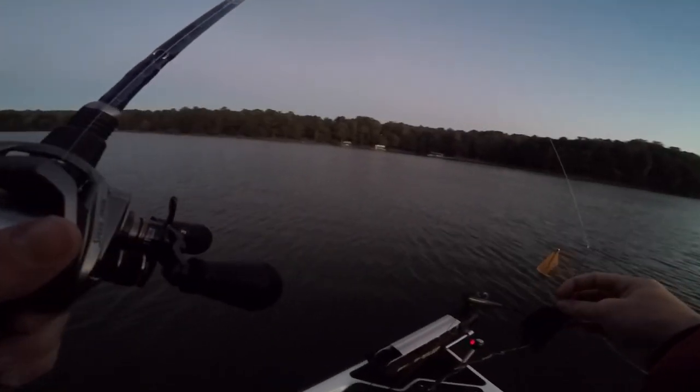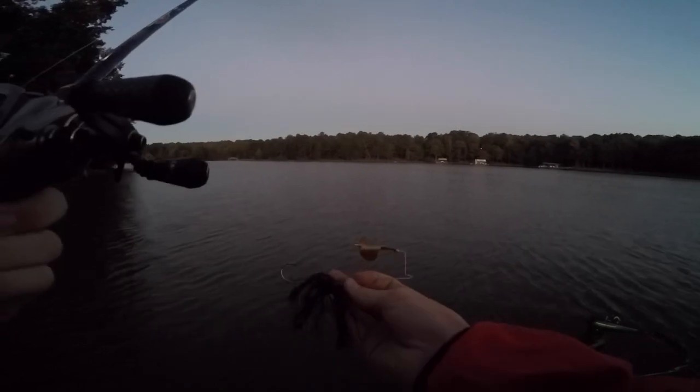Getting started right after seven o'clock, sun's still not over the trees yet. Starting off with this black buzz bait, got that gold blade on it. See if we get some cool topwater action here early in the morning.